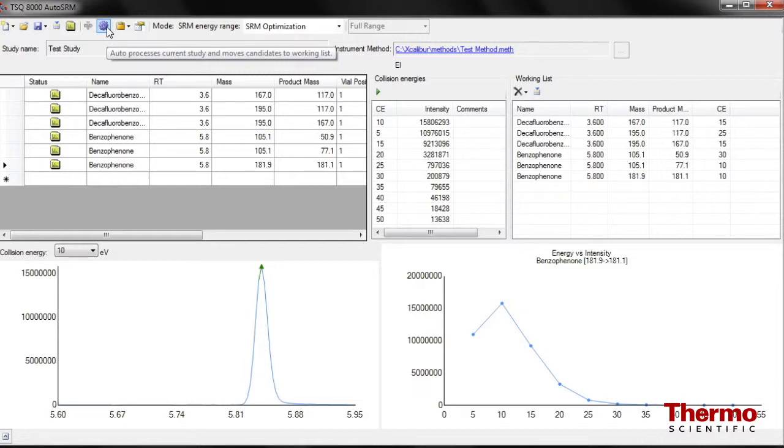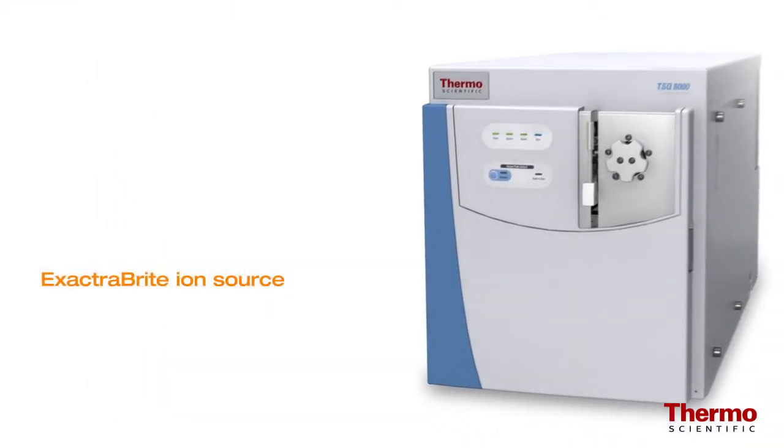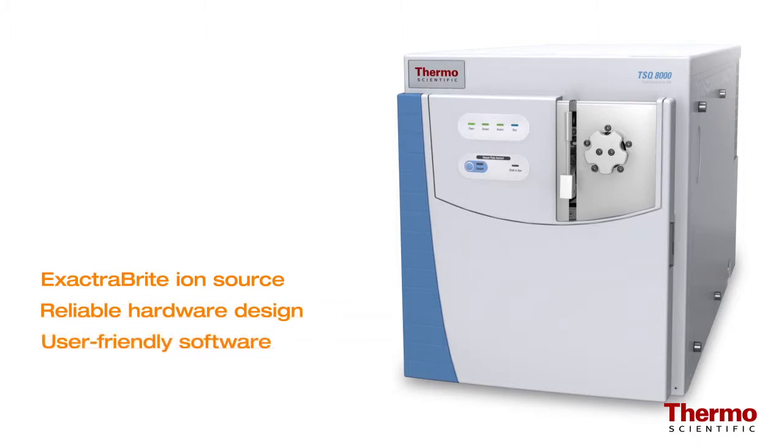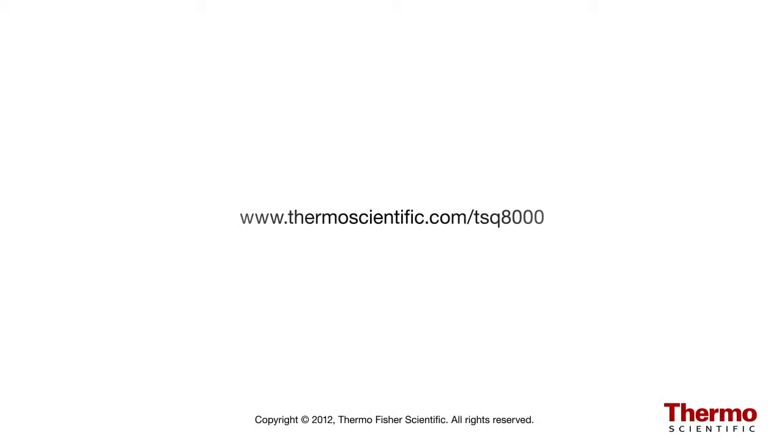Uncompromised SRM simplicity — another main advantage of the TSQ8000 system. With the system's innovative Extract-A-Brite ion source, proven reliable hardware design, and user-friendly software design, the TSQ8000 offers uncompromised MS-MS simplicity to maximize the analytical advantages of high-performance GC triple quadrupole technology. To learn more, contact your local sales representative today or visit www.thermoscientific.com/TSQ8000.